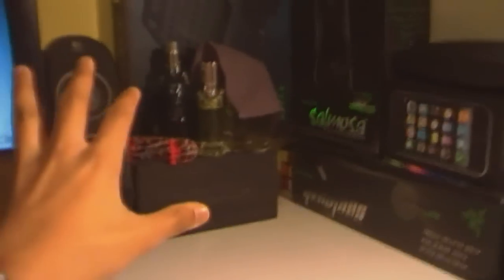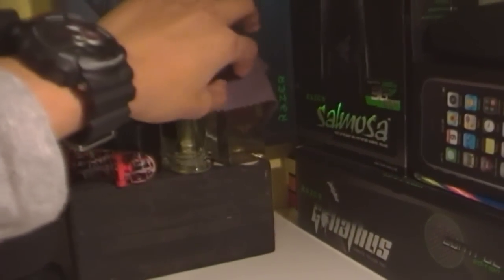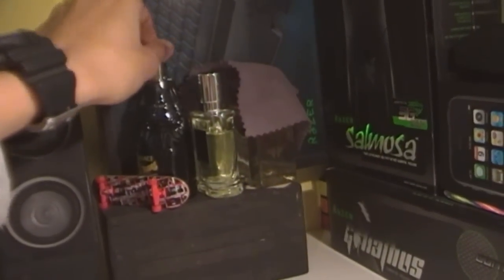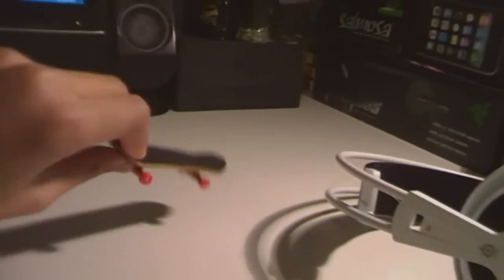Here we have my desk section. I have some fragrance — a David Beckham one, a Prada shower gel, and some Blue Jeans perfume. I also have a fingerboard here; I used to do that a long time ago and I still have a whole collection of fingerboards below where I'm sitting.